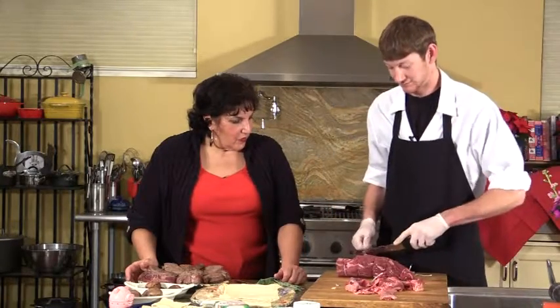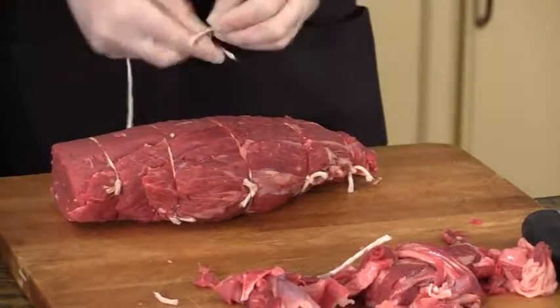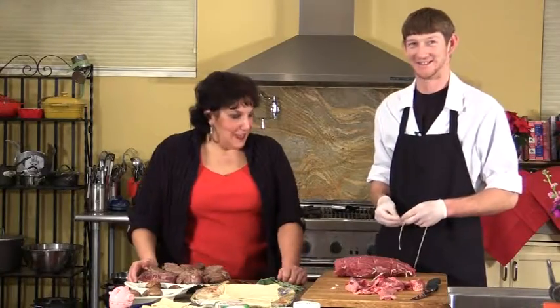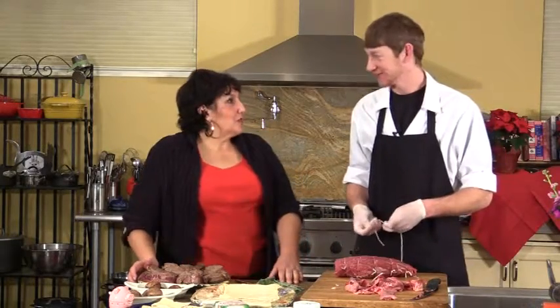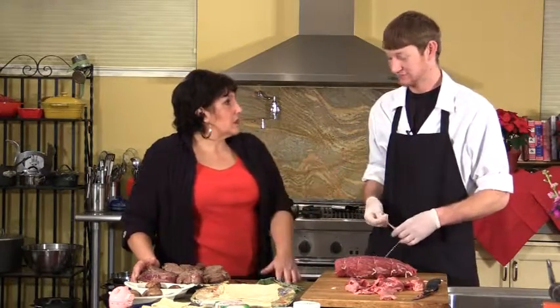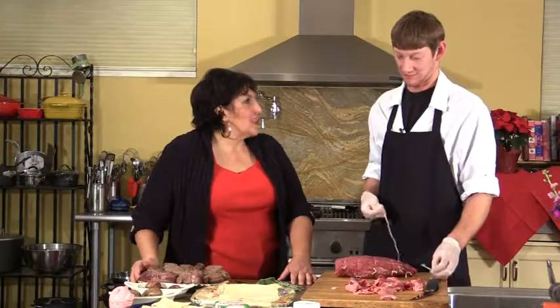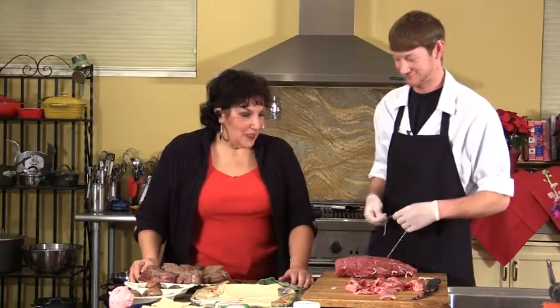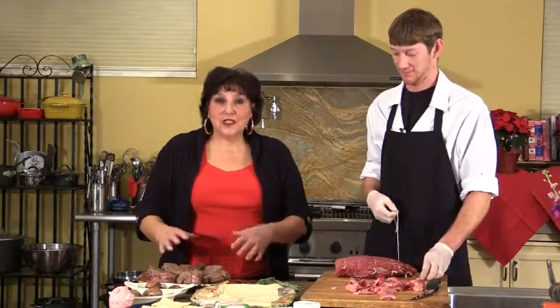Look at how gorgeous that piece of meat is. Is your mouth watering already? That was very easy and simple to do — thank you very much for coming on to show our viewers how to prepare a great piece of beef tenderloin. Is there anything else you want them to know about the tenderloin, C.J.? If you haven't had it, you should probably go try one out. Amen to that. When you come back, we're going to show you how to make the beef Wellingtons à la Jenny style.